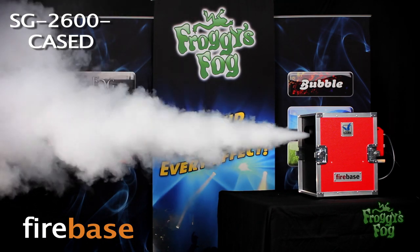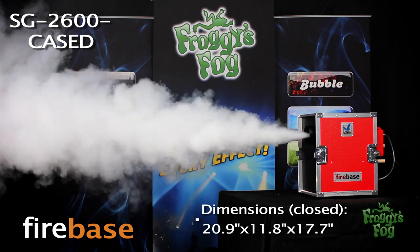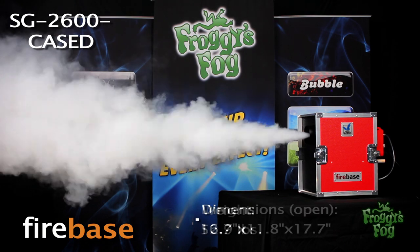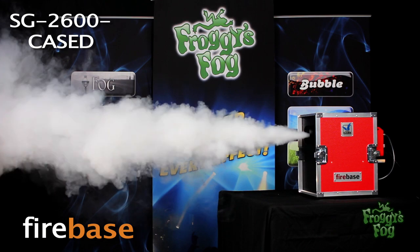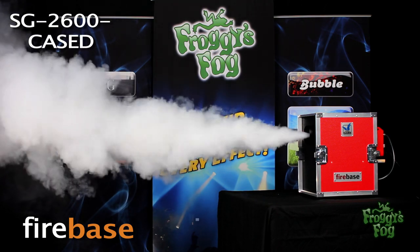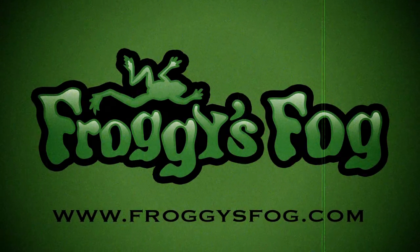This machine is best used for medium to large scale and fixed facility training. The German engineering and extreme efficiency of Firebase smoke generators sets them apart from anything else available. This machine comes with a two-year warranty. Go to froggiesfog.com and look under the training smoke machine section.